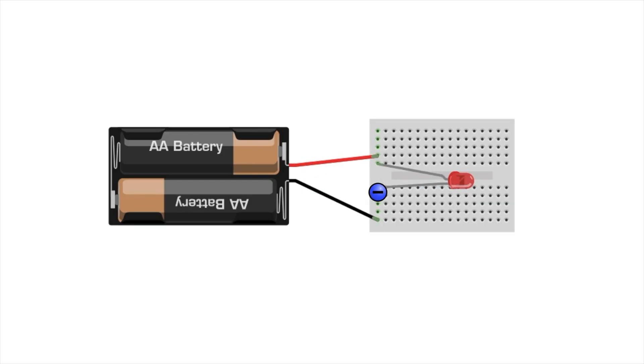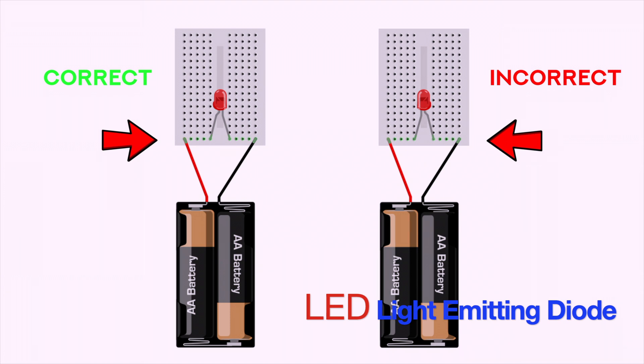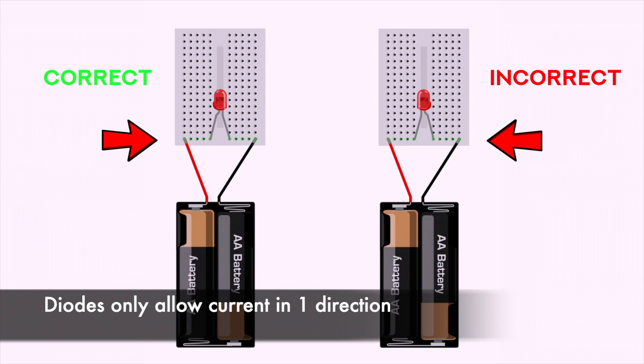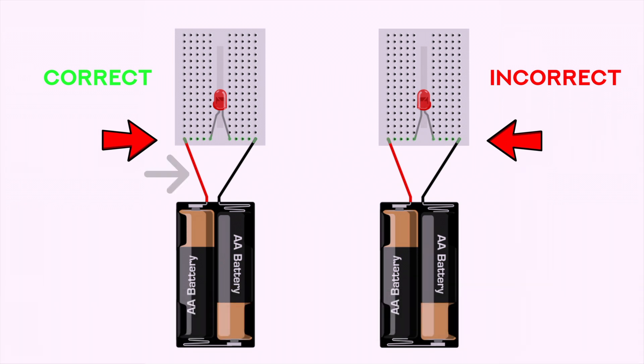Mistake number three: devices that have polarity need to be oriented in the right direction in order for them to turn on. Electricity must be flowing through them in a certain direction, otherwise they won't turn on. When you're using a light emitting diode — an LED — electricity must flow through the device in a certain direction. The power line, the red wire of your battery pack, has to be connected to the long leg of the LED, and the black wire, or the ground wire, has to be connected to the short leg of your LED.